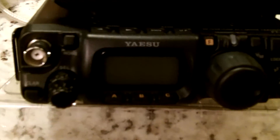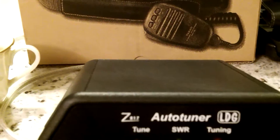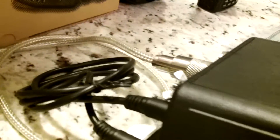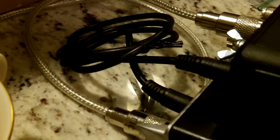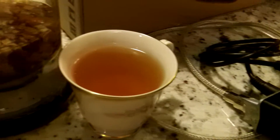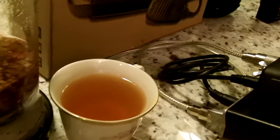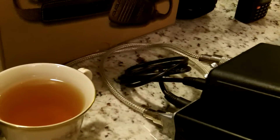Here is the Yaesu 817ND — HF, VHF, and UHF radio — along with the LDG auto tuner that I have hooked up to it right now. I did a quick video that I'm going to post probably tomorrow on me driving up there and picking up the radio, and then we did a quick video in the back of the Cracker Barrel where we met.